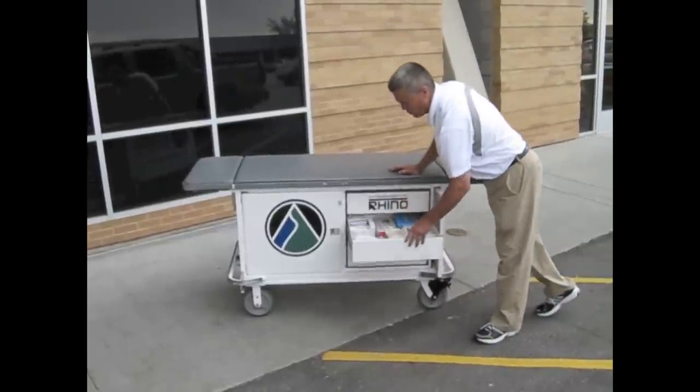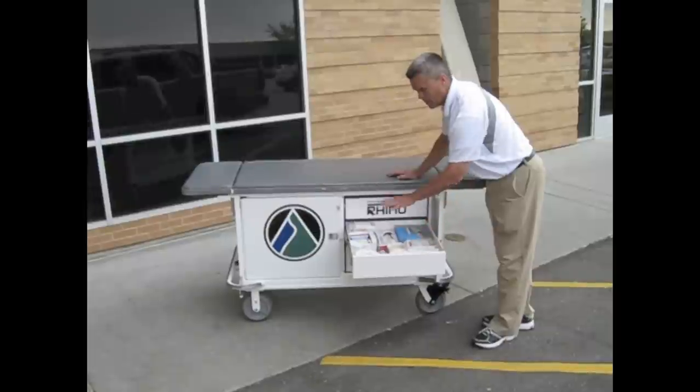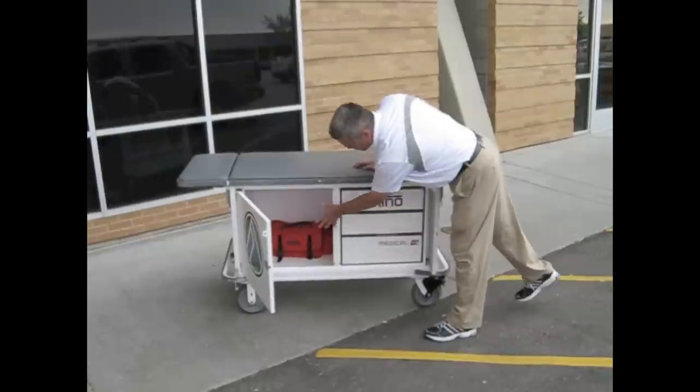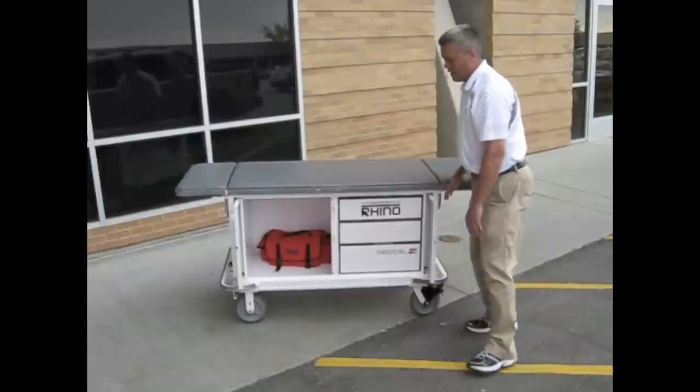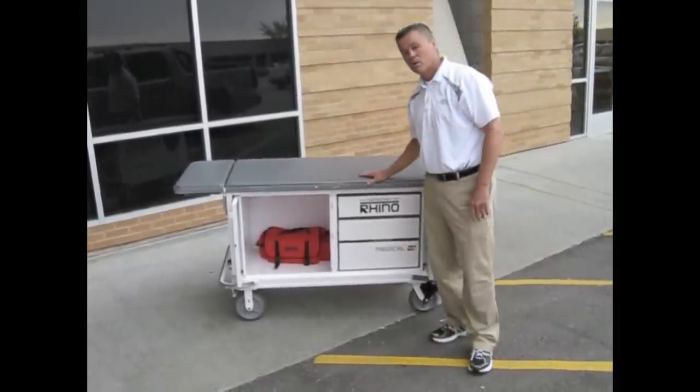This allows us to put our equipment organized in one area. We can keep small items organized in our drawer. We can put our major kits, large kits, and the drawers are nice. They move out of the way and allow us to visualize what we have available so we can be quick on the sidelines.